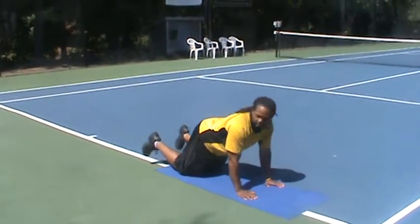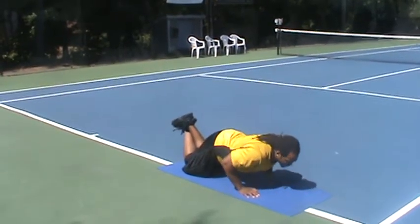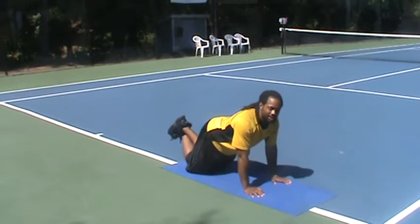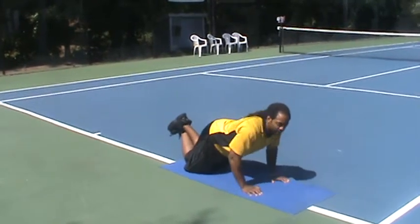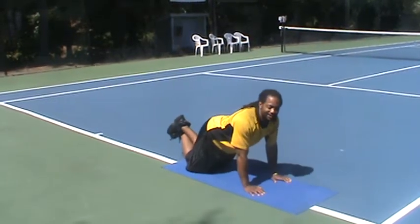Once your hands are underneath, you're going to cross your feet together. Go ahead and bend your elbows down, chin going towards the ground, and pushing right back up. One more time: bring your elbows, chin towards the ground, and pushing right back up.